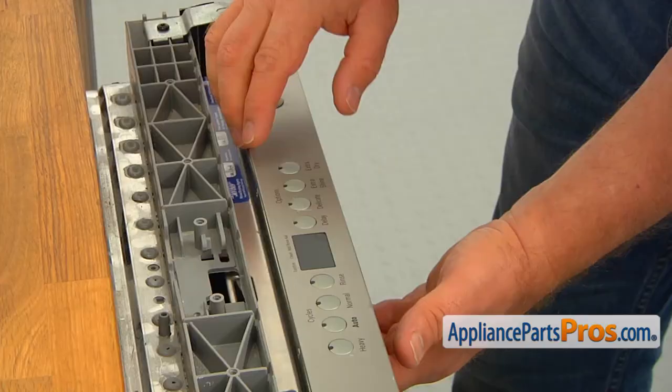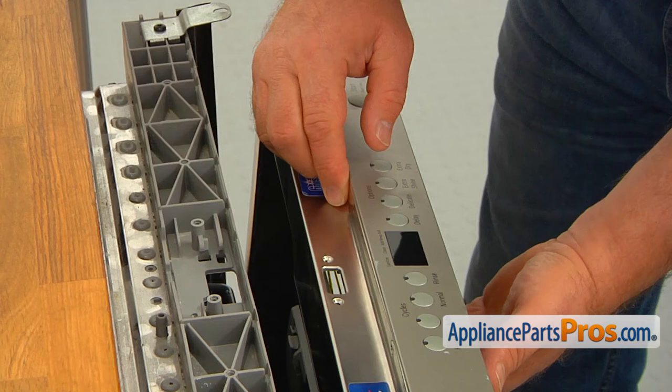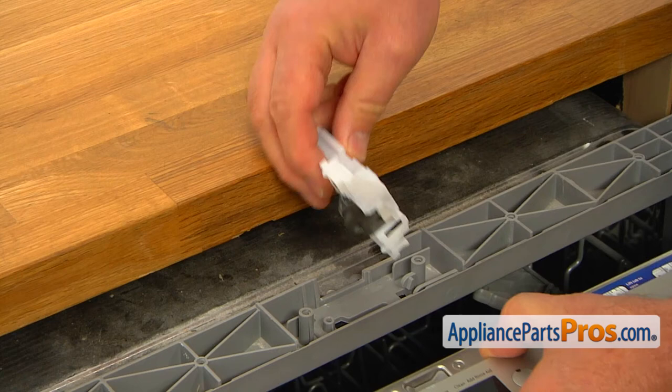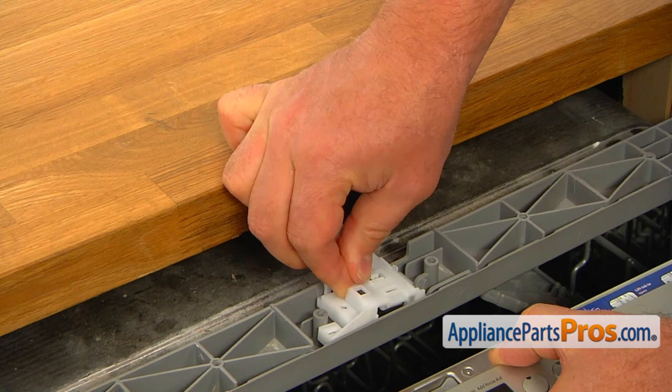Plug in the wire connector and install the bottom sensor onto the inner door so the mounting holes are matching. Secure it with the two Torx 10 screws. Install the top door latch mechanism by sliding the right side onto the tab and lowering the left side onto the cabinet. Secure it with the Torx 20 screw.